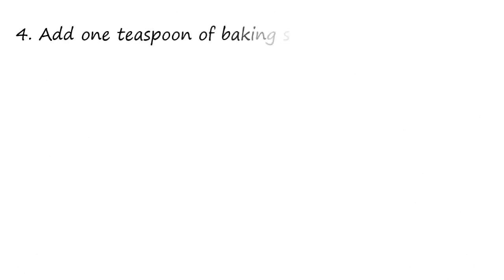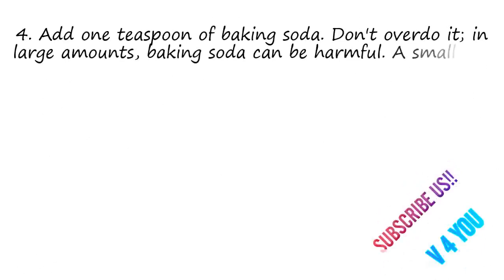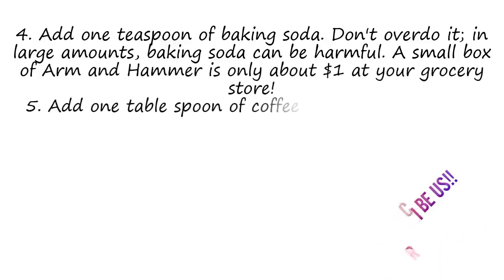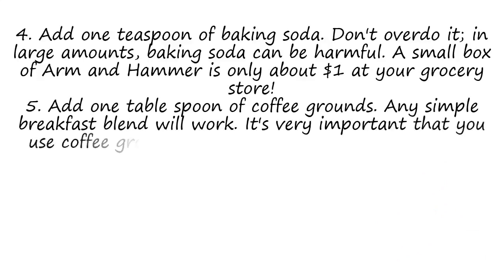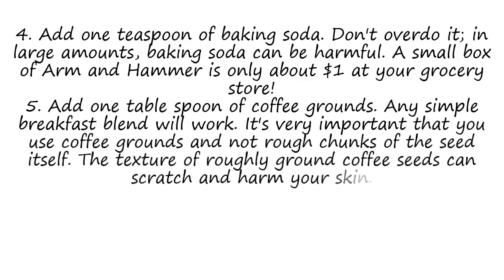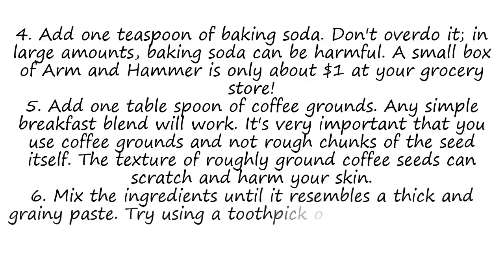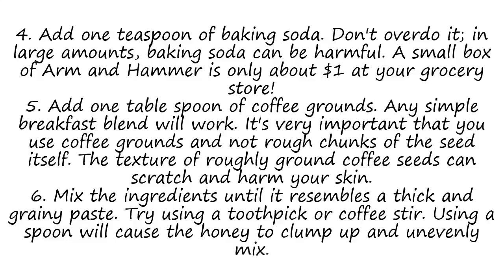Step 4: Add 1 teaspoon of baking soda. Don't overdo it — in large amounts, baking soda can be harmful. A small box of Arm & Hammer is only about $1 at your grocery store. Step 5: Add 1 tablespoon of coffee grounds. Any simple breakfast blend will work. It's very important that you use coffee grounds and not rough chunks of the seed itself, as the texture of roughly ground coffee seeds can scratch and harm your skin. Step 6: Mix the ingredients until it resembles a thick and grainy paste. Try using a toothpick or coffee stir stick, as using a spoon will cause the honey to clump up and unevenly mix.